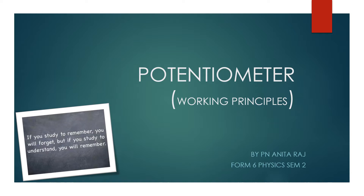A potentiometer is an instrument for measuring voltage or potential difference by comparison of an unknown voltage with a known reference voltage. The word 'potentio' is referring to voltage, 'meter' is referring to length, and the basic working principle of a potentiometer is that voltage is directly proportional to its length.